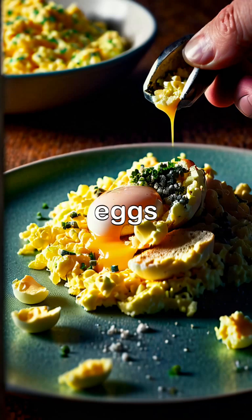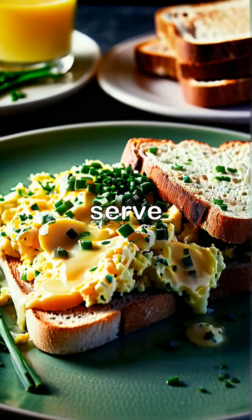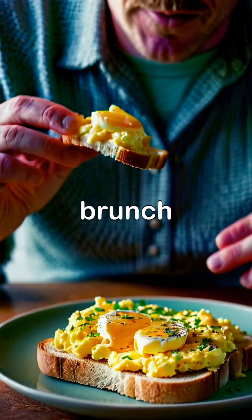Finally, season the scrambled eggs with salt and pepper to taste, sprinkle with finely chopped chives, and serve with toasted bread on the side. Enjoy the creamy and flavorful Gordon Ramsay style scrambled eggs for a delicious breakfast or brunch treat.